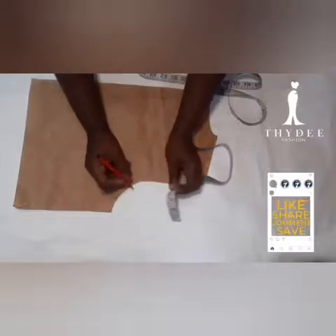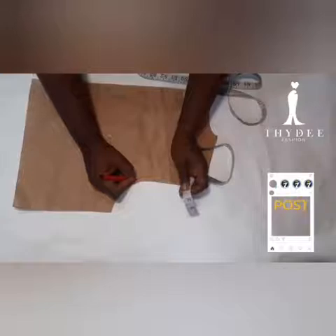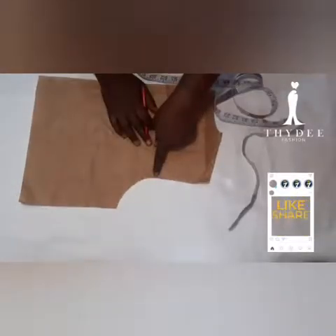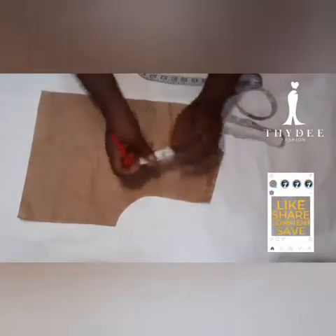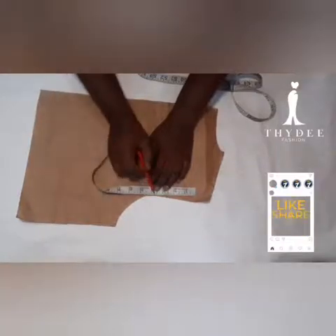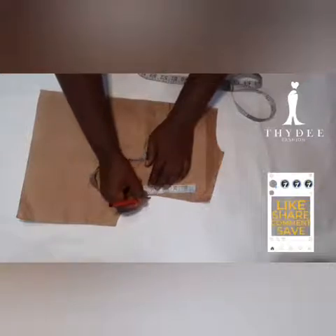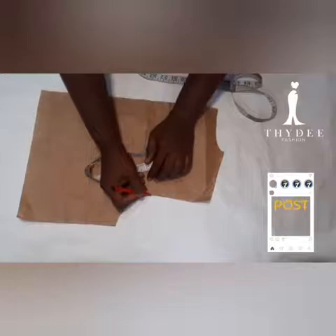After measuring the round armhole, you locate the midpoint. So if it is 10 inches, then the midpoint is going to be five inches, and you are going to re-measure to get the actual midpoint. From that midpoint, I'm going to be coming down by 0.5 inch and marking that as my new point.